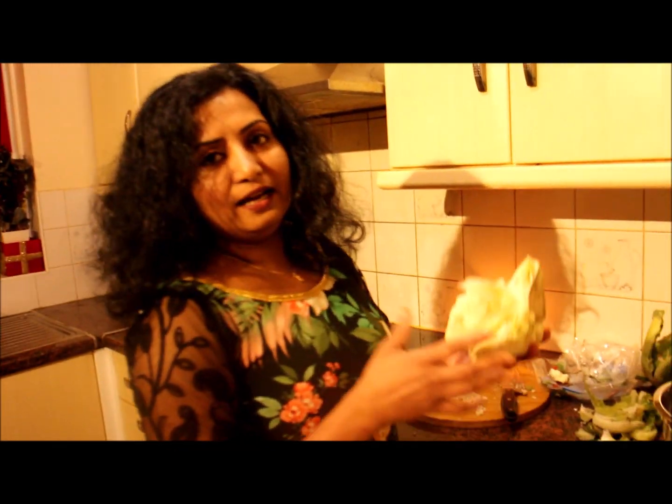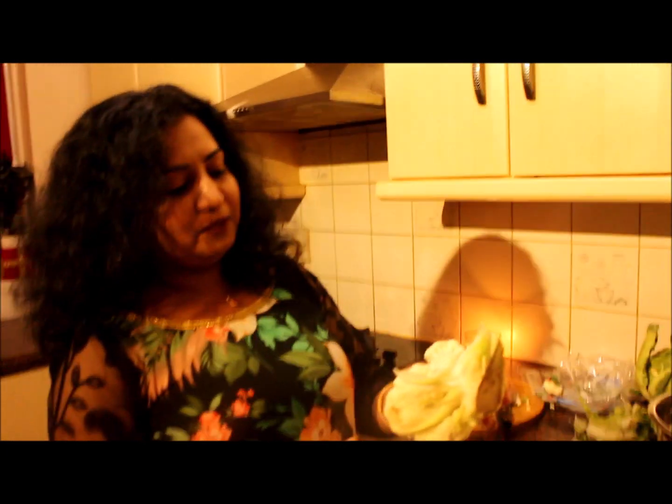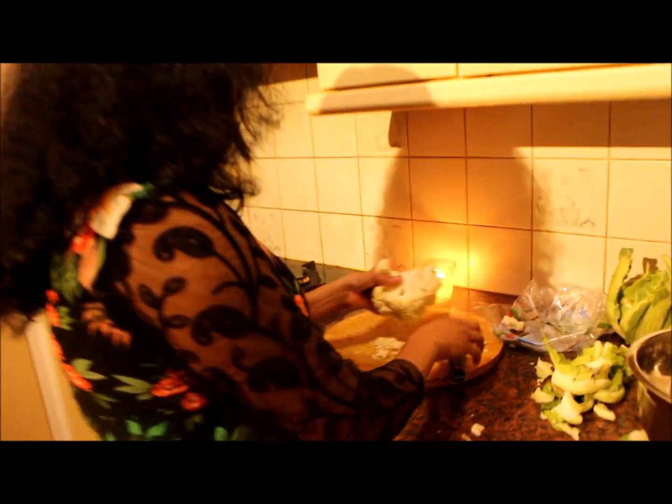Hi, I am going to show you a cauliflower fry. This is my first video. I am going to show you a good taste and what we are doing today. This is a special day — my wedding anniversary.